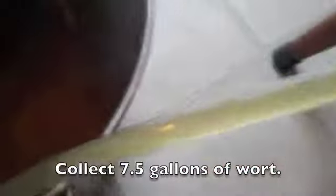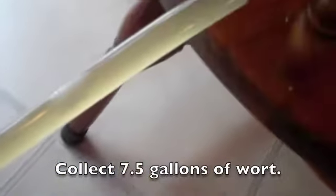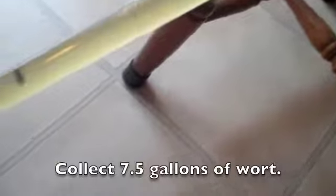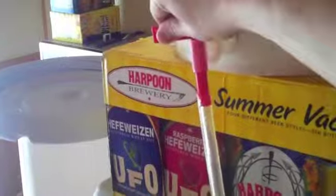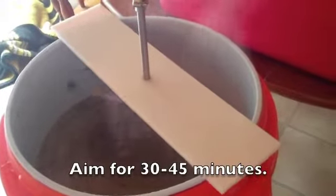Now I'm sparging. It's a nice color. Sparging with 170 degree water, as slowly as I possibly can.